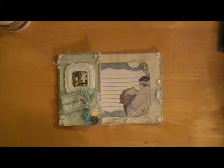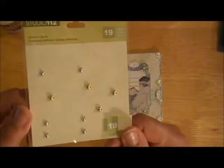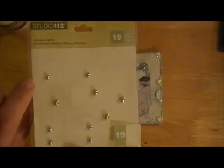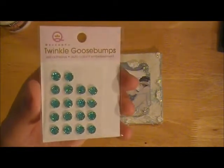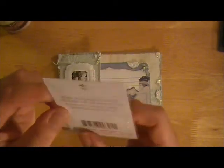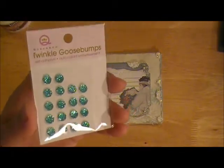A couple of the Flatback Pearls I used — these are from Studio 112. I wish they would have more of these at Michael's because I would have bought more. I like them because they're like pearls but they're silver. I also used from Queen and Company some of the Twinkle Goosebumps — I don't know what color these are but they're very pretty, they look like gumdrops, the candy.